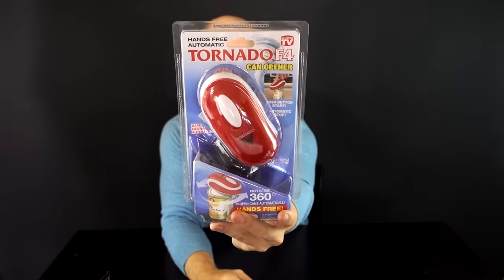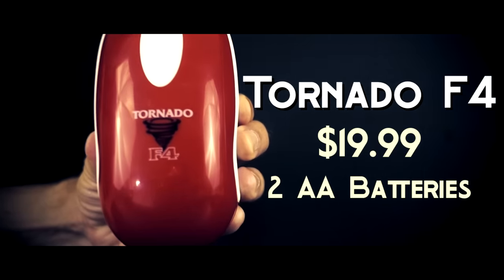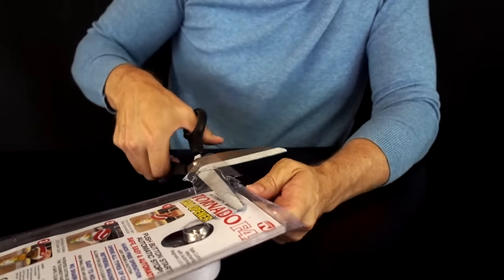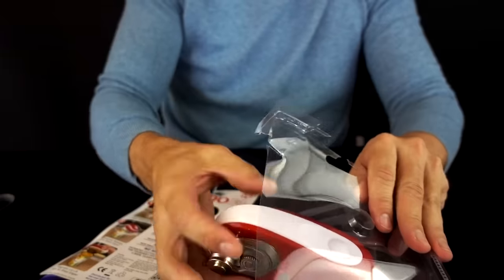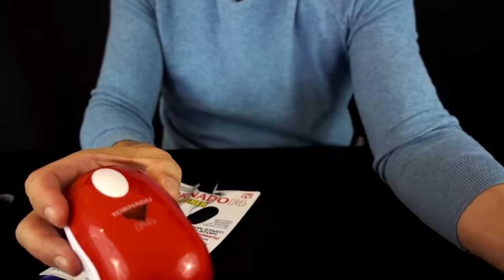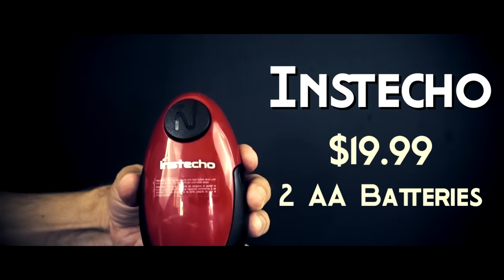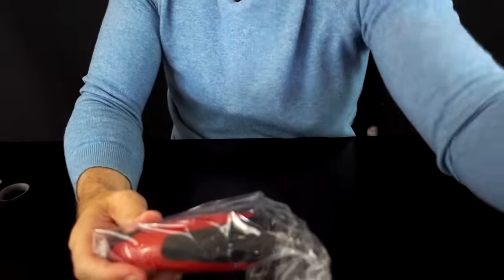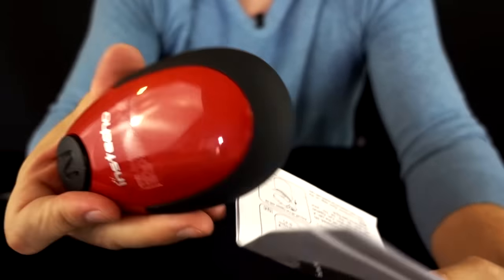Another As Seen on TV offering is the Tornado F4. Maybe they'll come out with a Tornado F5 that can open this packaging. It seems a little bit smaller than the first two I've opened. This one takes three AA batteries, not included.